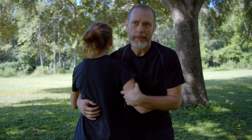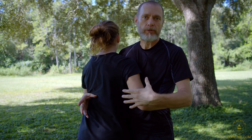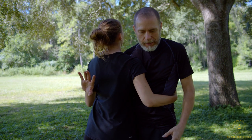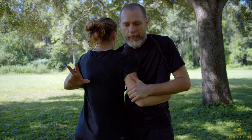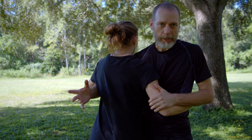We're working Core JKD Wing Chun in and out of the clinch range. That's when you are being held and you've got somebody that won't let you go — they're working for control to manipulate you, to get you to the ground, that sort of thing. If you watched my other video, we talked about how this hand is still free to do things, and people forget about that.